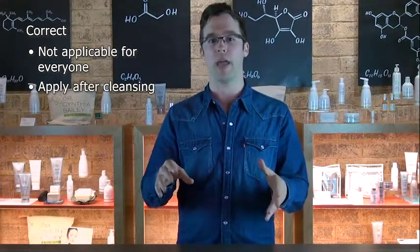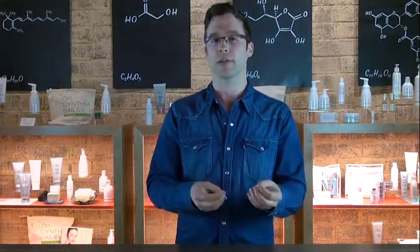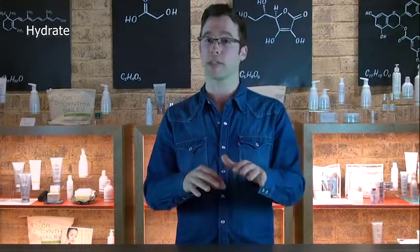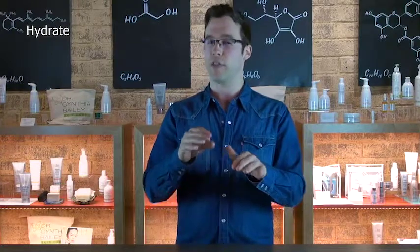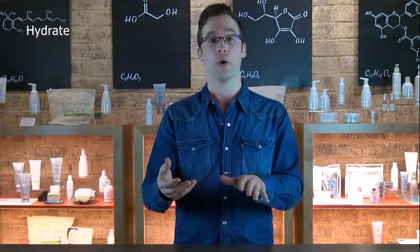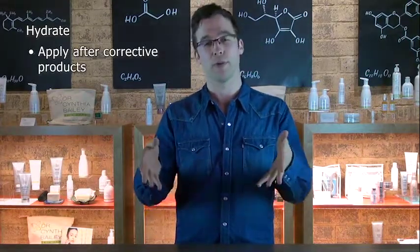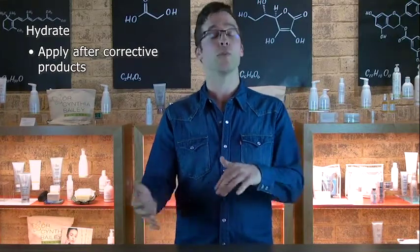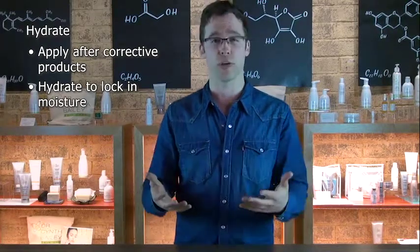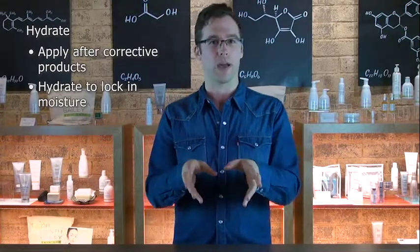Those will go on and that may be a serum or other typically very thin products. Then the next step is hydrate. Corrective products are typically thinner, and hydrating products are a little bit thicker like a lotion or oil. Those go on top because if you put them underneath then the corrective product won't be able to get through as easily and won't be as effective. So when you put the hydrating product on top — those are typically your moisturizers, your lotions — they will soak in right behind the corrective product.